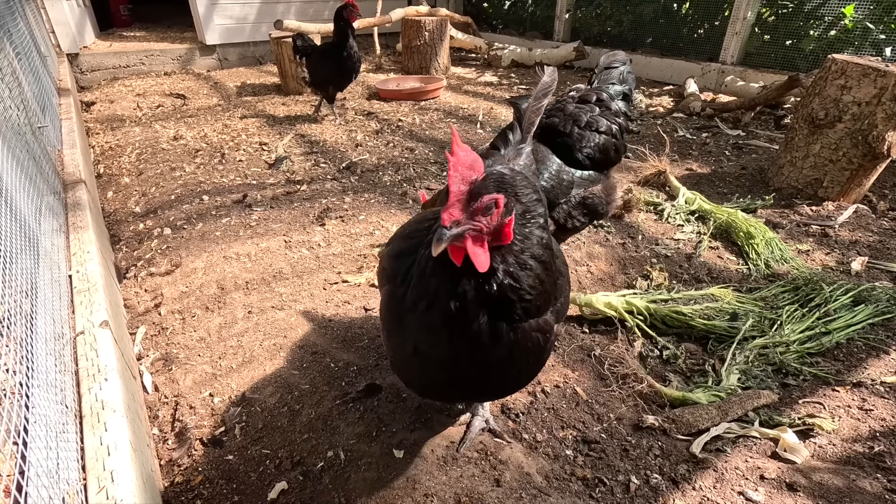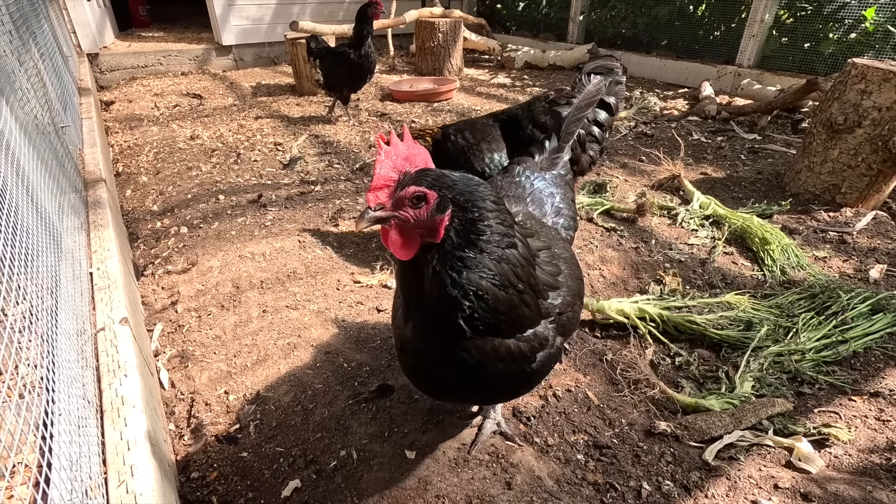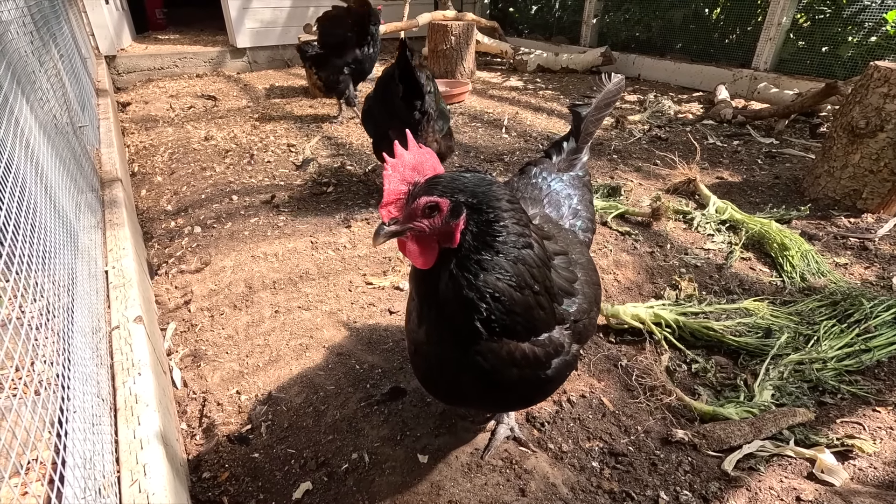I'm going to be working around you a little bit today. You want some new broccoli plants? I'll get you some.